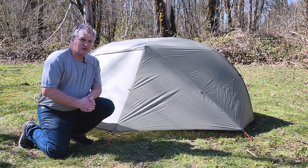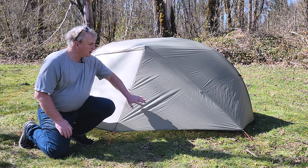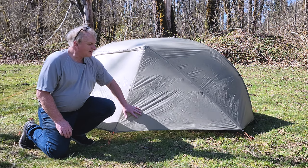Hey everybody, it's Bruce from Nature Calls, and I'm out doing a setup review of the REI Quarterdome SL2.